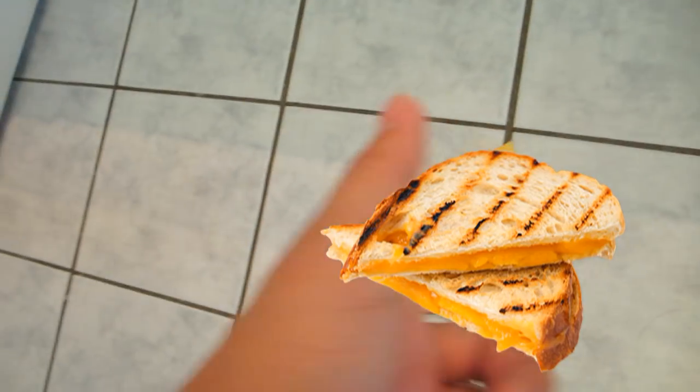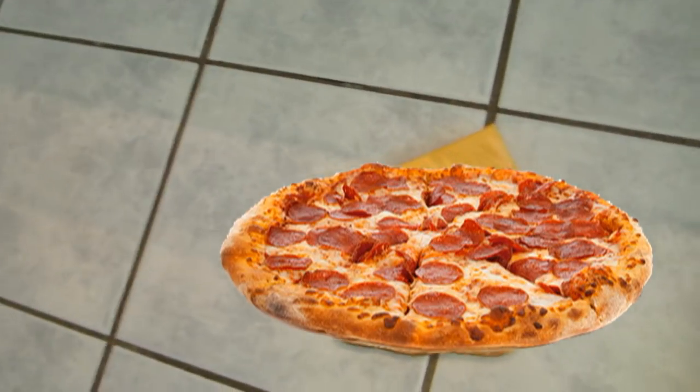And you know why? Because you were in control. You're the one who decided where you wanted the cheese to melt with the blow dryer. Using the toaster life hack, it was out of your hands. You had no control over the heat. Here, you're the boss. Remember that.